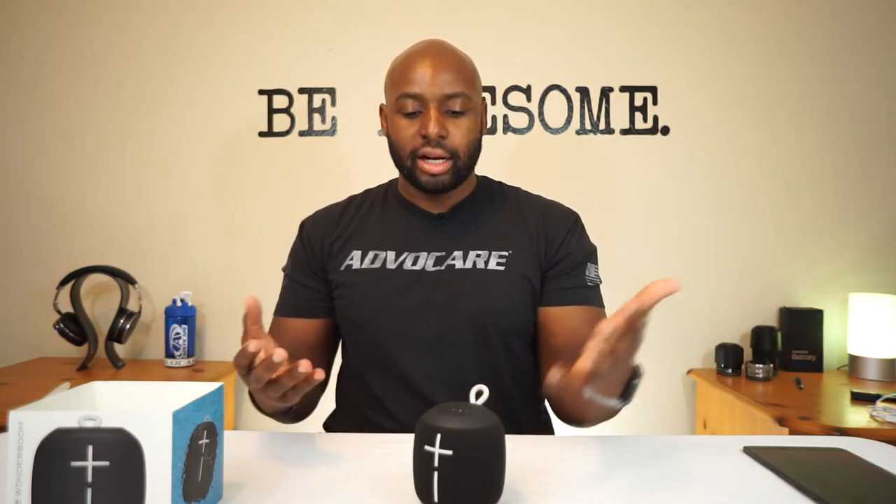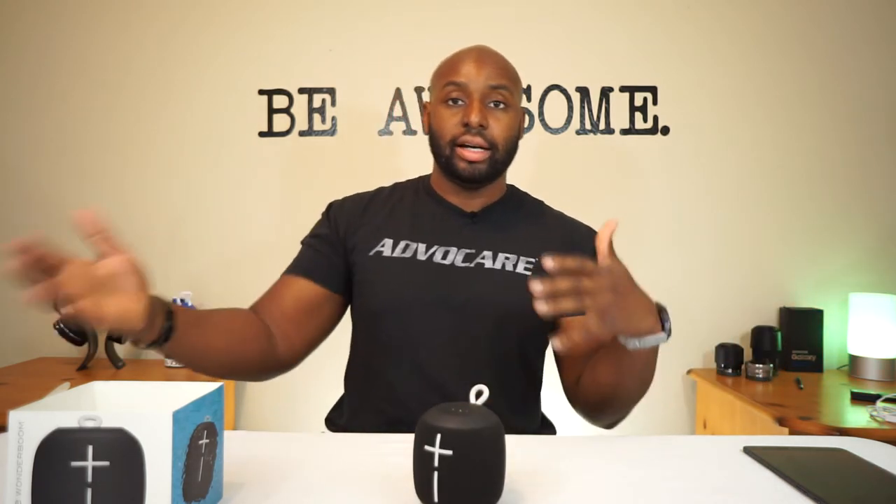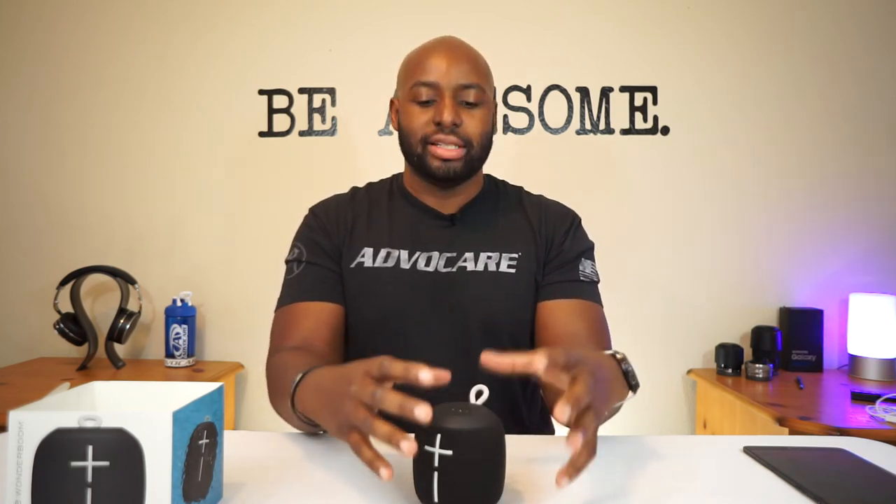When they boast 100 feet of Bluetooth range, they're not lying. I walked so far away from this thing and it was still playing music without skipping. And call me crazy, but I think I heard a little bit more bass resonance from outside versus indoors. I even tried it in my backyard and it worked the same way — it just performs better outdoors to me than it does indoors.